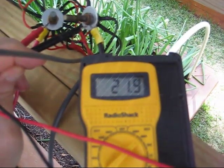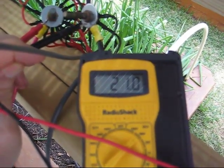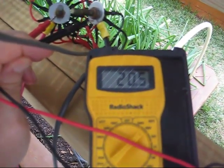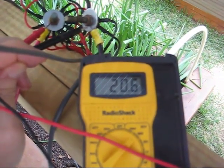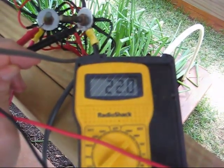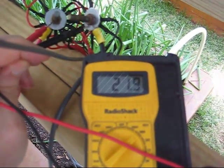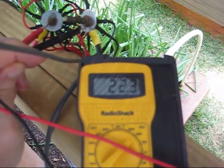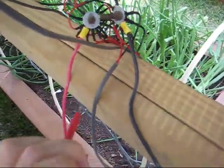Now I'm going to go to the other end and check the voltage, to see how much voltage loss I have. I've got 60 feet worth of 10 gauge wire that I picked up at Home Depot — pretty inexpensive. A lot less gauge than I thought I was going to need. So I've got 22 plus volts here.